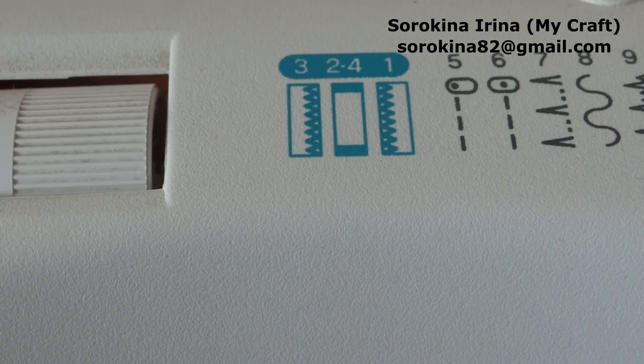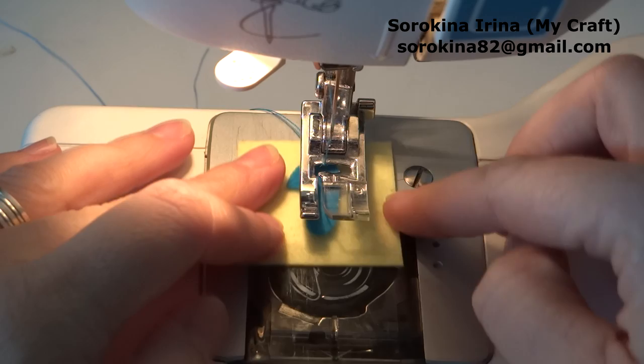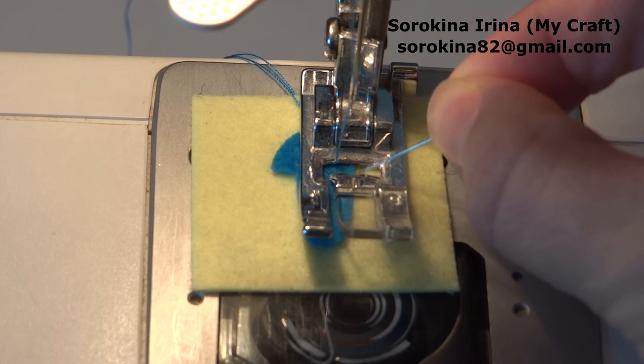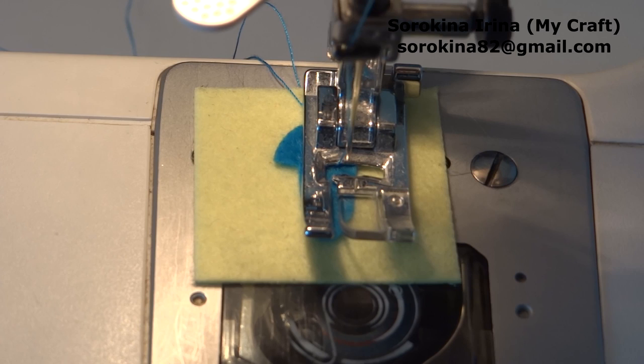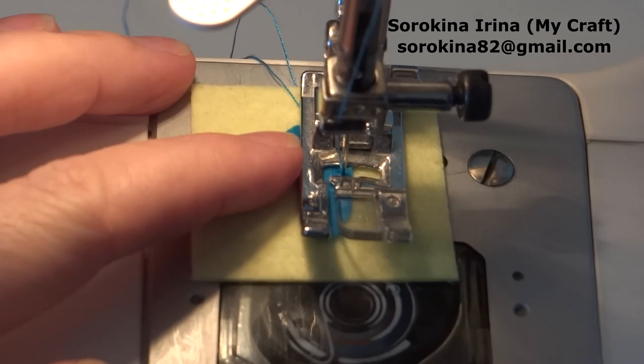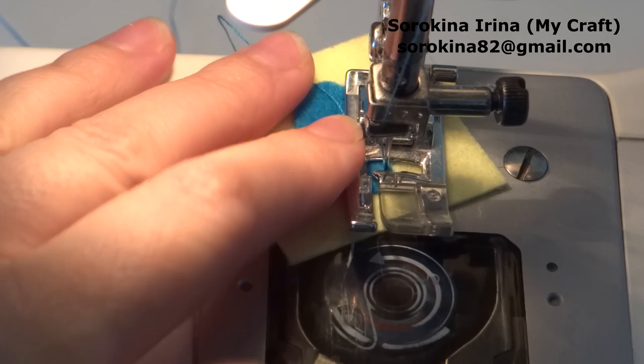I put the felt number on the piece of felt and now I will sew it onto the yellow piece of felt. Look at your presser feet and find the lines or markings that you can use as a guide. Now the needle is on the left position and we are beginning to sew.